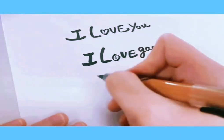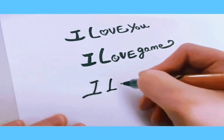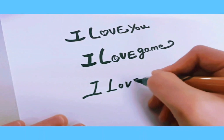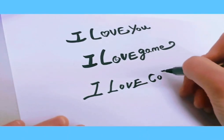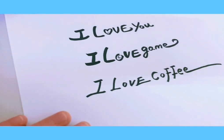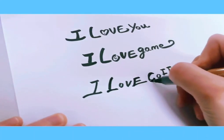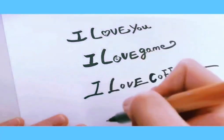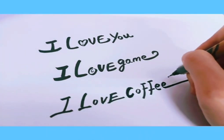Now we're going to write it in a cool style — remember, everything is slanted to the right. Write 'I love coffee,' with two big F's and two small E's, dragging that line out. Let's make some areas a little bit darker so it looks a little more 3D.